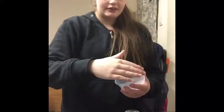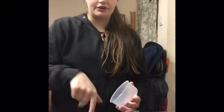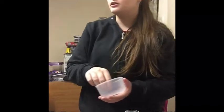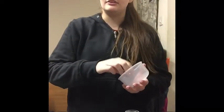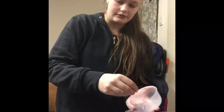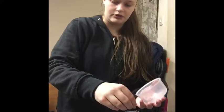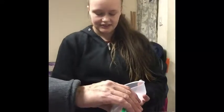Fill your pot up with water but not all the way to the top. Mine's filled up to about there — I hope that's enough water.